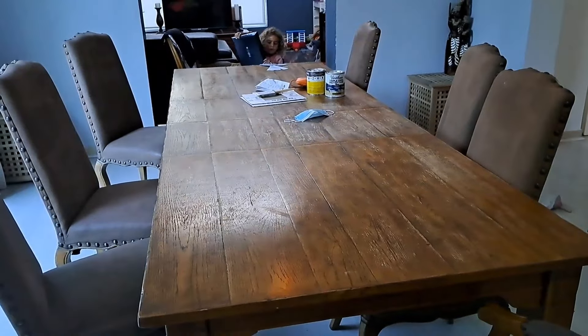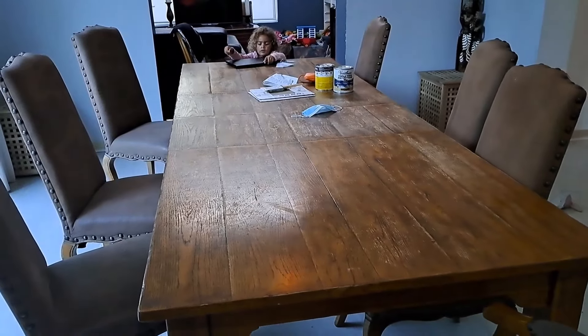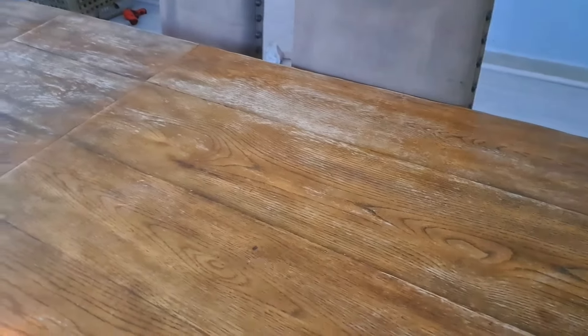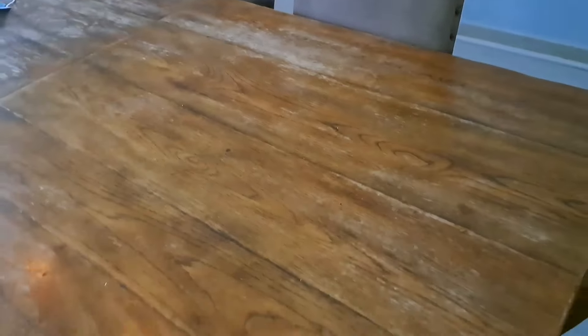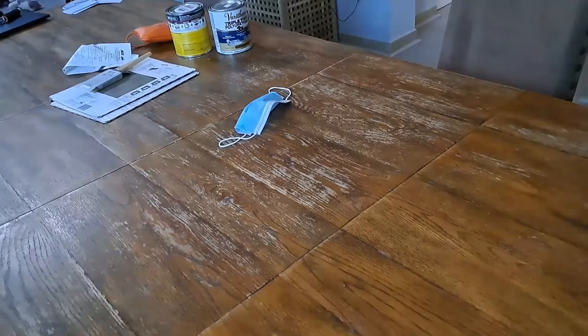This is my table — it's really big and really beautiful, but you can see some of the varnish has come off. I get it, it's not looking so beautiful, but it is a gorgeous table. Mark my words, this table is going to look phenomenal. It doesn't look so phenomenal right now, but it's going to look amazing.